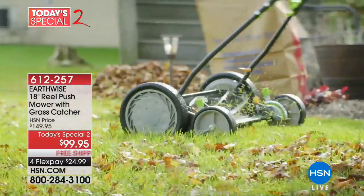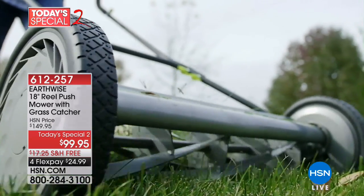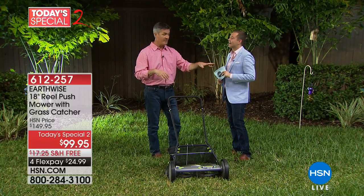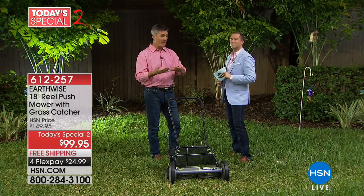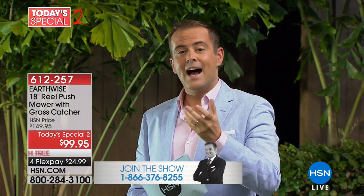You can use it without the grass catcher — that's great too. With the grass catcher, maybe the first time if your grass is really long, go grass catcher. I like using it without. You can see it just goes back into the grass and it looks fantastic. This could be your secret to that amazing green lawn. If you have the Earthwise reel mower — this version or any version — we'd love to chat with you. Give us a call at 1-866-376-8255.